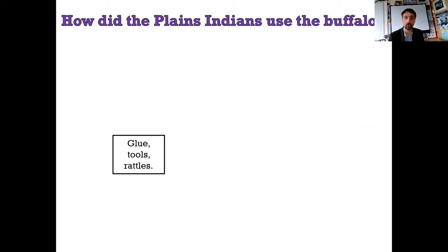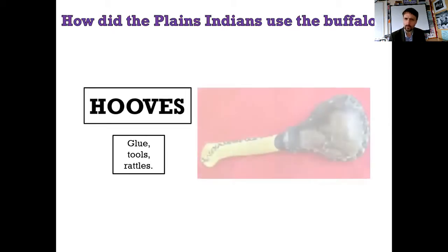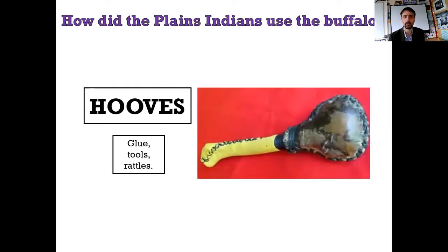Next one is glue, tools, and rattles. You saw a picture of a rattle at the beginning. It's the hooves. If you boil down the hooves, the liquid that comes out is sticky - that's your glue. And if you leave them empty, you can turn them into a rattle. You can also use them as tools - if you use the nail you can sharpen it down; it's good for a knife and other pointed tools.